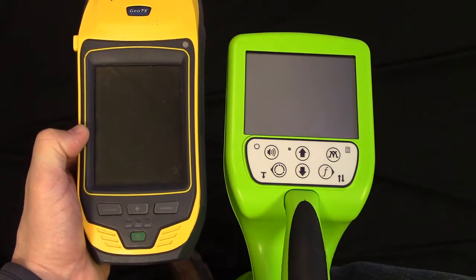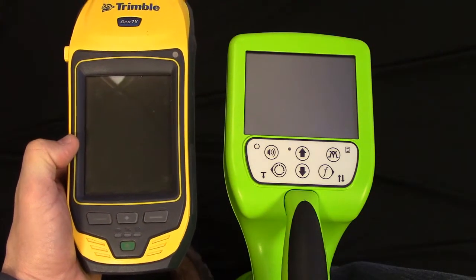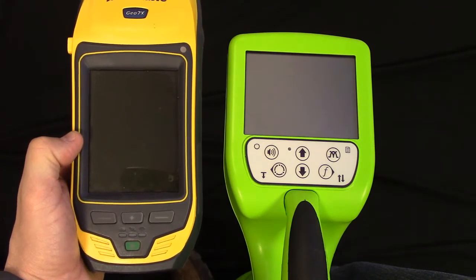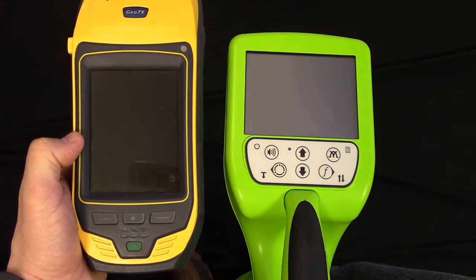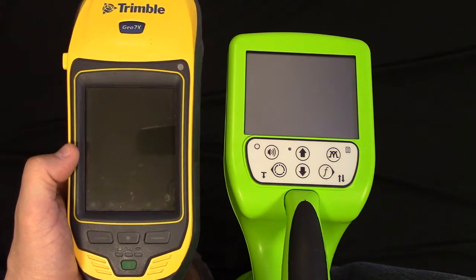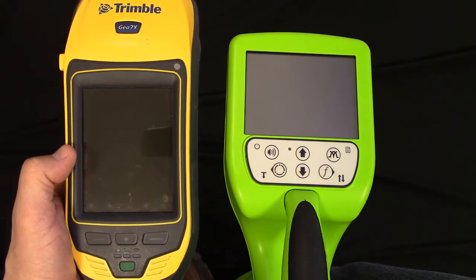Hello, my name is Matt Lumbers. I'm the product line manager for the utility locating products here at Subside Electronics. This afternoon, I'd like to go over how to connect a Geo 7X Trimble GPS to a Utiligard Advanced system.